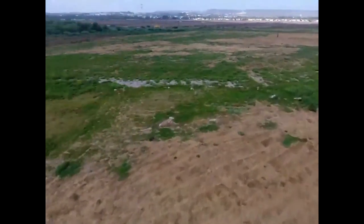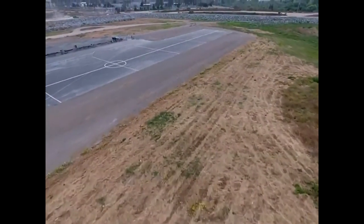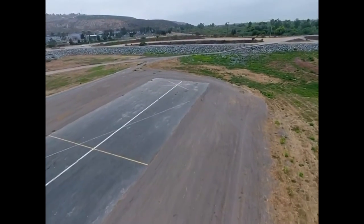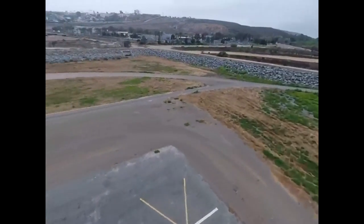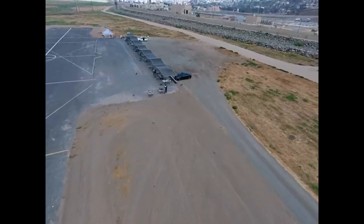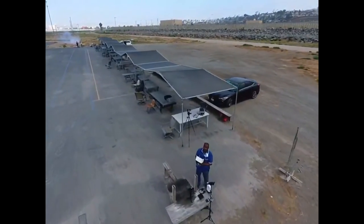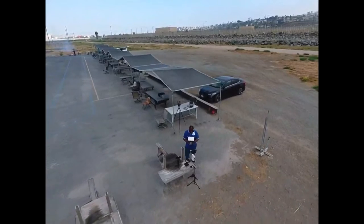I'll bring her back around because they're starting up their drone right now — they're firing it up. Whoa, got it in sports mode.